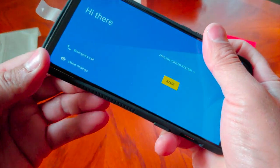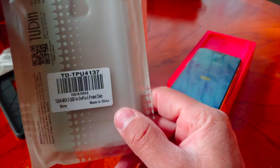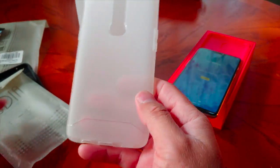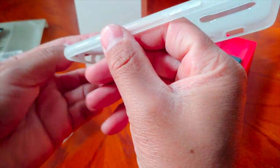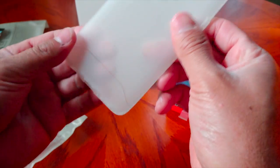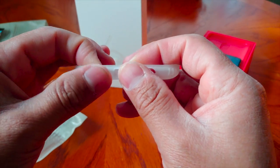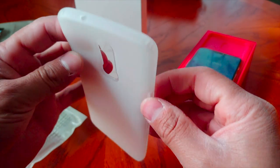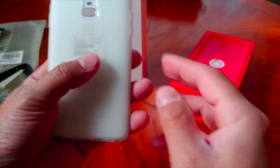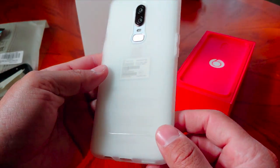The Arch S case for the OnePlus 6 looks like a clear case but it's actually a frosted white case, which looks really nice. It has ridges on the sides for grip — you probably can't catch it on camera, but they're there. There's a nice cutout on the bottom for the headphone jack, USB Type-C, and the speaker. This is a very slim, low-profile case. Dropping it on the phone, it looks really nice with that white back — definitely a clean look.